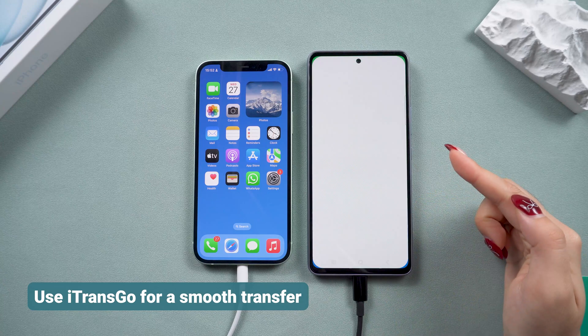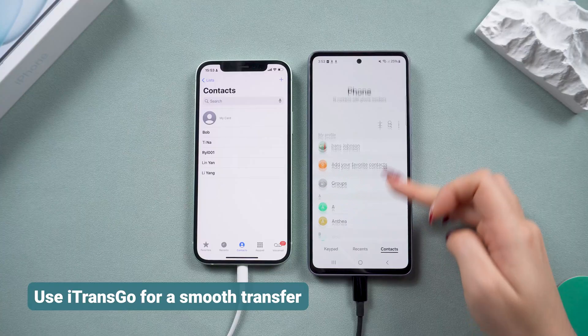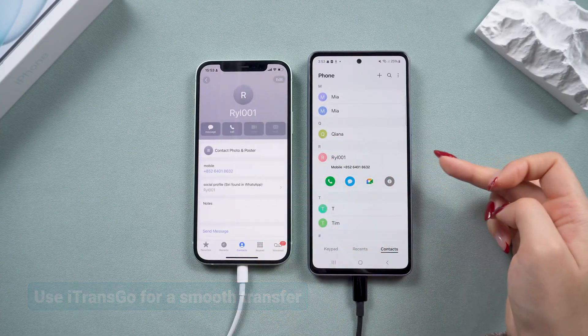Now you can have all your photos, contacts, and files transferred on your Android phone. If you're interested in transferring WhatsApp, check out the linked video for detailed instructions.